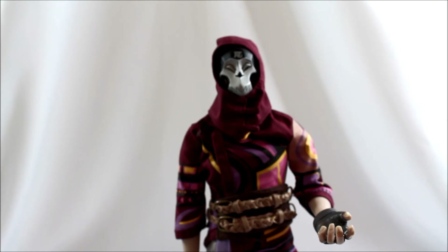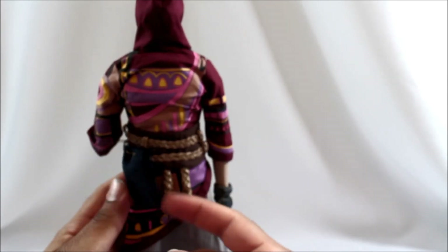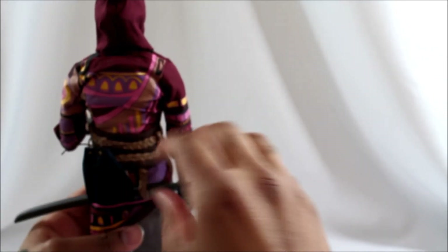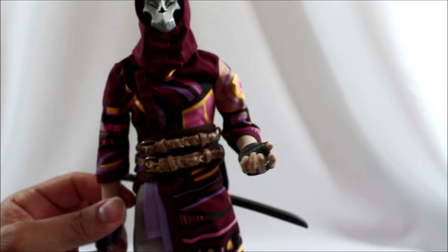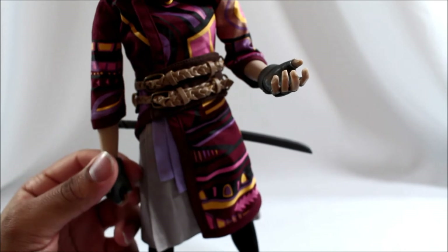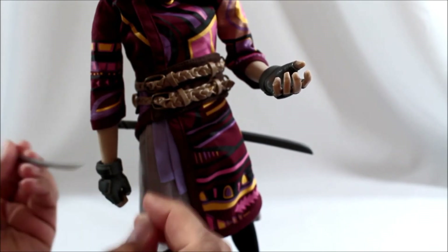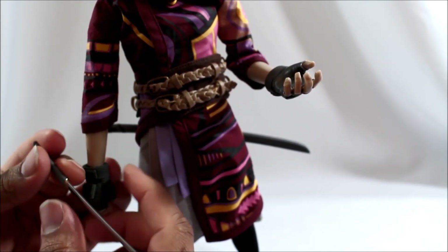As for putting on his swords, right at the back there are two little straps. Take the swords and thread them through — it's okay, not the greatest, but it works. For the sword itself, when you first put it into the hand, start inserting the sword from the bottom of the hand and work your way forward to loosen up the grip gradually.